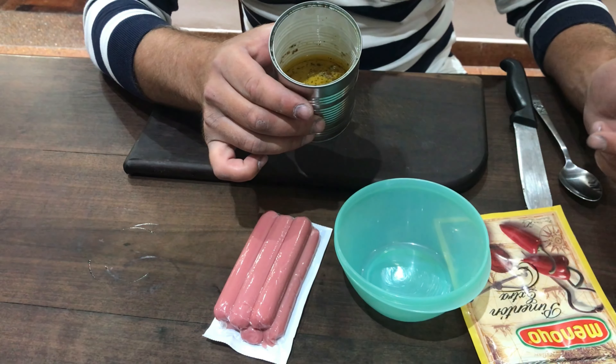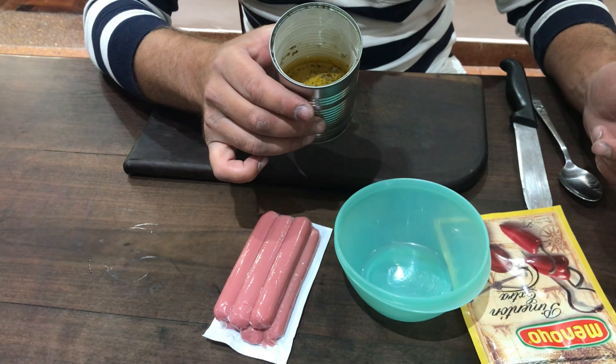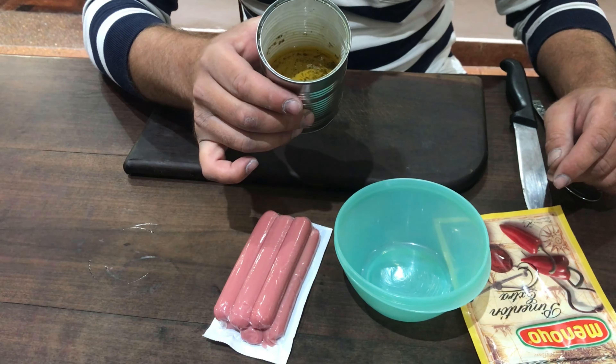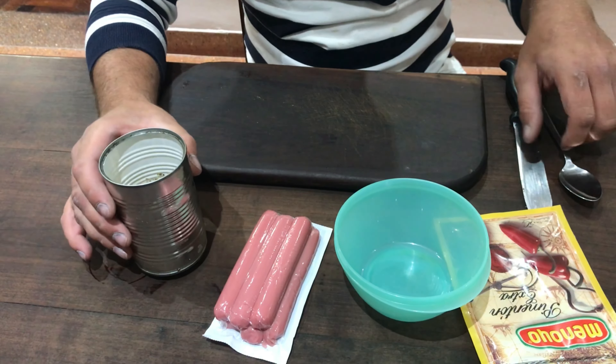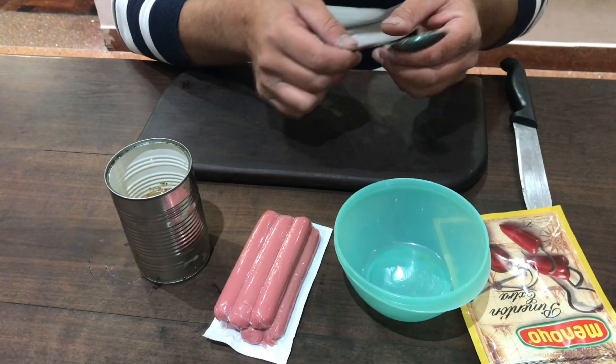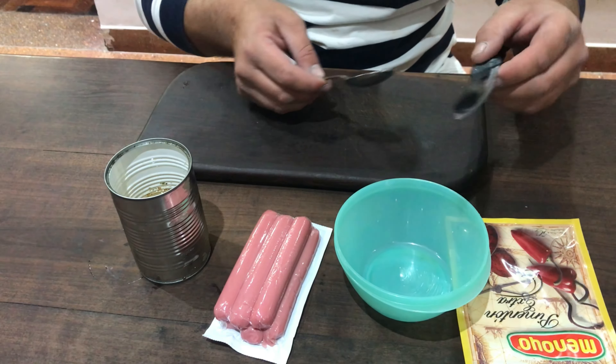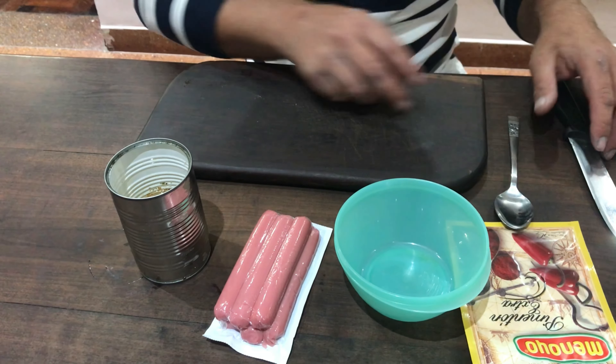Si tienen aceite nuevo, no importa, pongan ese aceite que también les va a andar bien, pero si tienen usado, mucho mejor. Y necesitamos, obviamente, una cuchara y una cuchilla. Bueno, gente, vamos con eso.